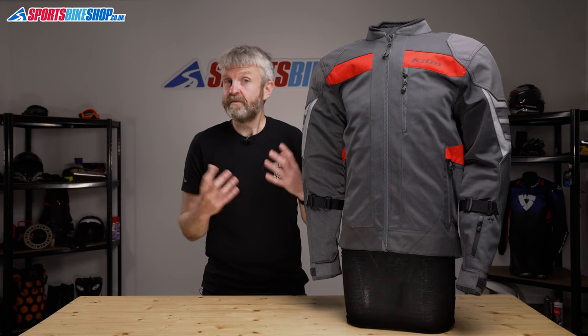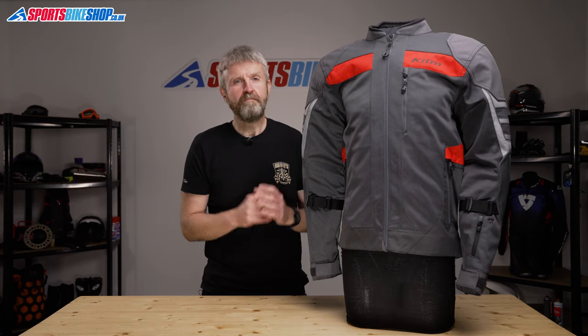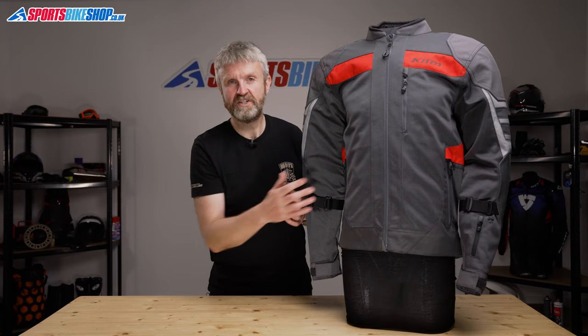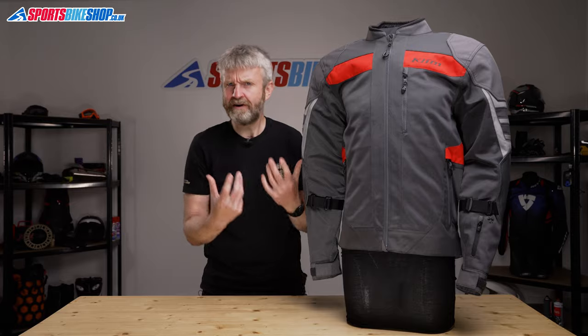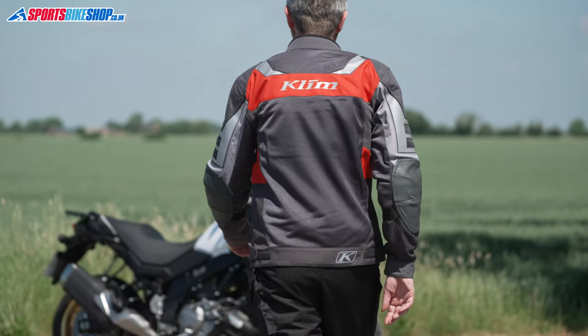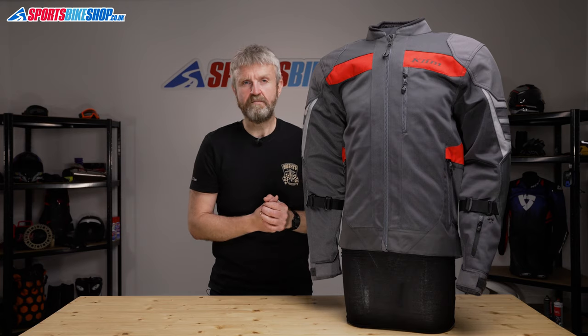So let's run through some of the things that make the Climb Induction Pro jacket what it is. The bulk of the outer is made from Climb's carbonite mesh material, which combines ventilation with protection. That material has been around for a while, but Climb have redeveloped it for 2021 and it is now more flexible than it was before, but they say it still offers the same protective qualities.